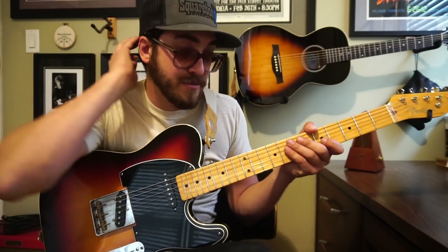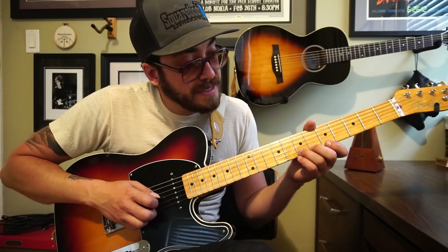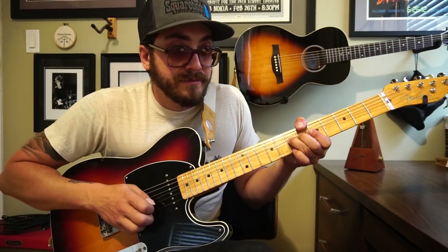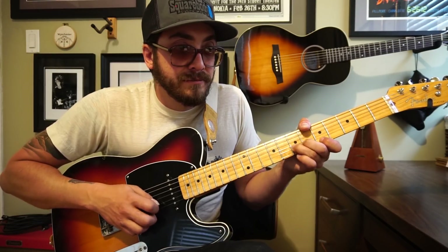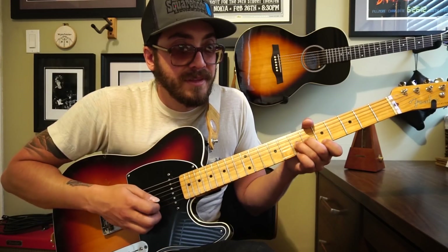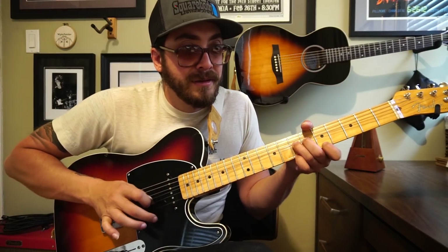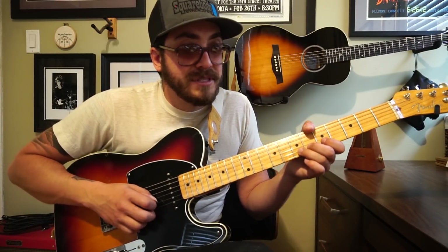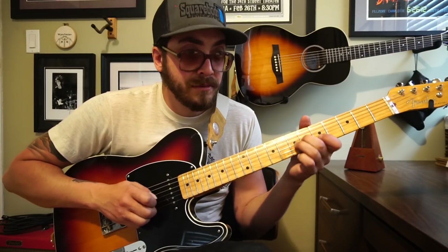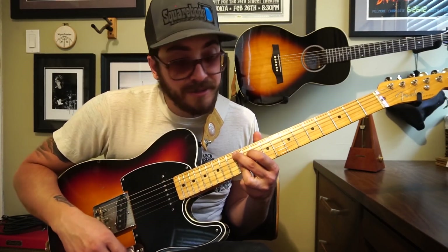You'll notice the right hand is doing a lot here. We're going to bend the seventh fret of the second string. It's middle finger with your pick — alternating between the second string and the first string. All of that plays over that E9 chord.